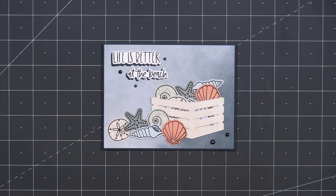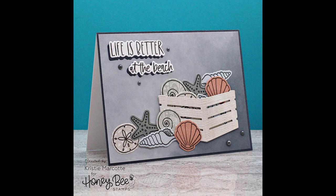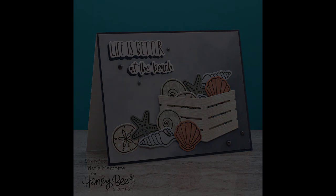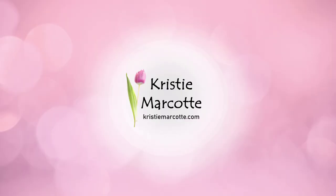There is my finished card — I love how this turned out. The Flipping Fabulous stamp set is so fun with all the different shells. If you're interested in any of the products I used in this video, I do have links provided in the description box below. Thank you so much for watching, and I hope you have a wonderful day.